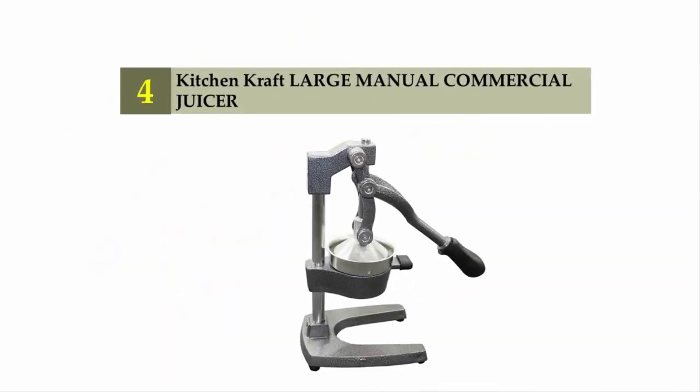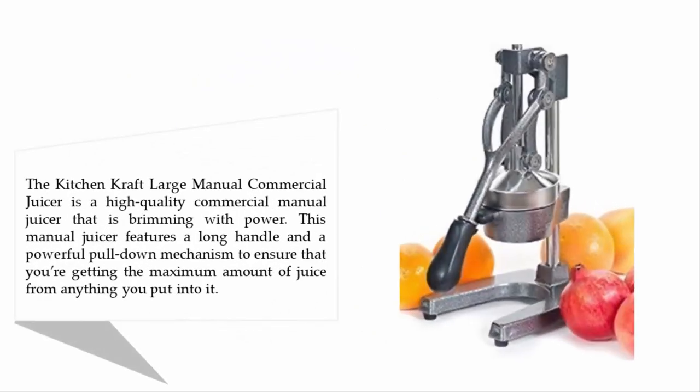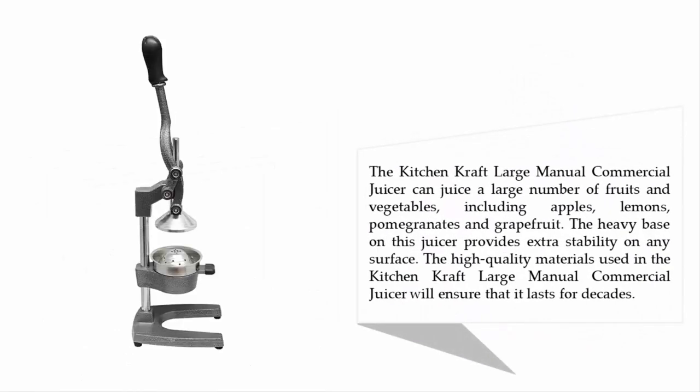Coming in at number four: the Kitchen Craft large manual commercial juicer. This is a high-quality commercial manual juicer that is brimming with power. It features a long handle and a powerful pull-down mechanism to ensure you're getting the maximum amount of juice from anything you put into it.